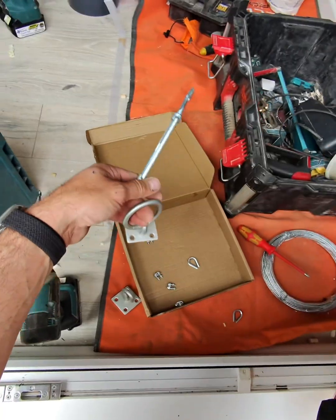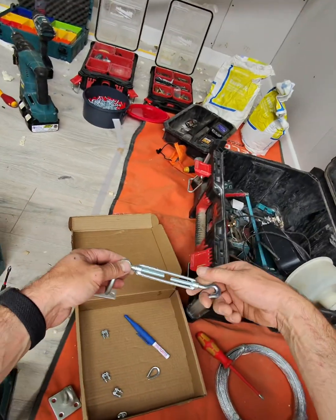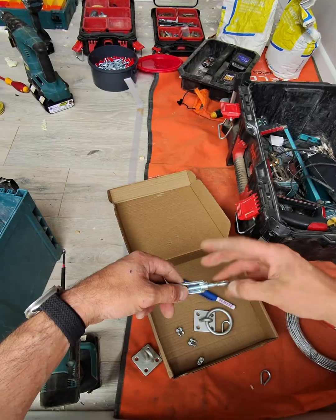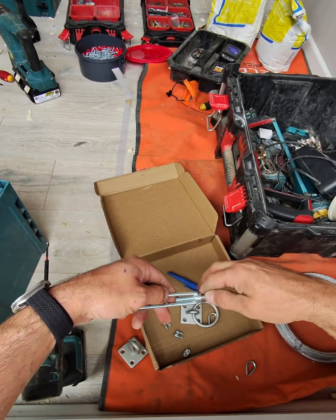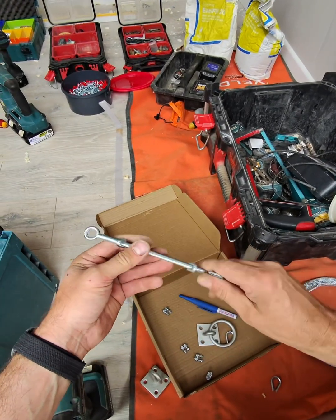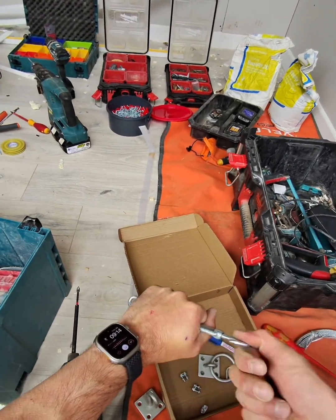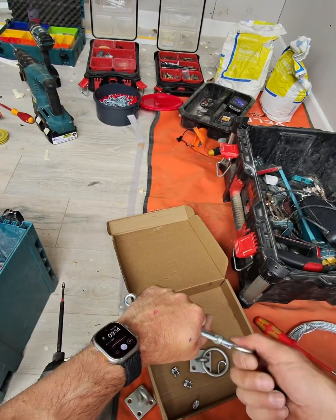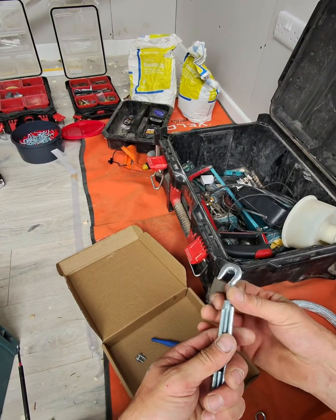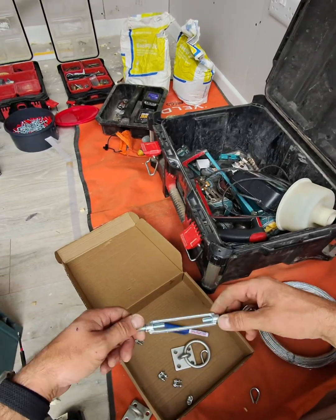We want to hook one end and that the other. Bend around — it should go on nicely like that. Let's get rid of this a bit so we can take the slack out. Open this up a little bit because it won't turn. Left-handed thread on one and right-handed thread on the other — yeah, makes sense. Open this up so then we can pull the slack out.